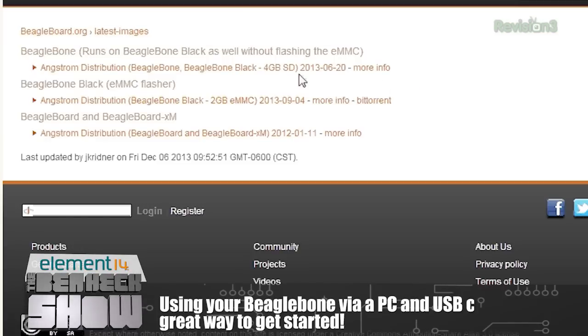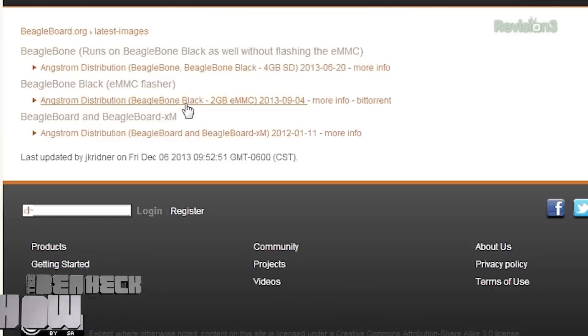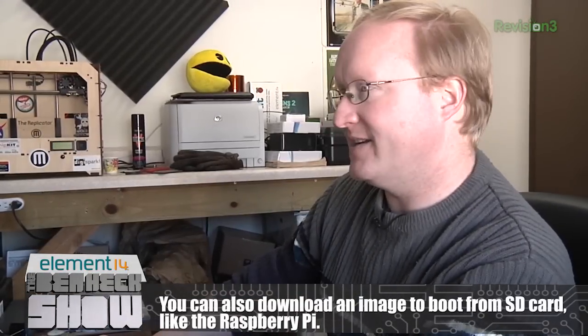I'm going to download this image and then burn it to an SD card. We're going to need a micro SD card with at least 4 gigs on it. There's a handy program called Win32 Disk Imager — I already have that because you use it for the Raspberry Pi when you create a Linux image for its SD card. Even though we're just using the SD card to boot from and install from, we still write an image to it the same way.